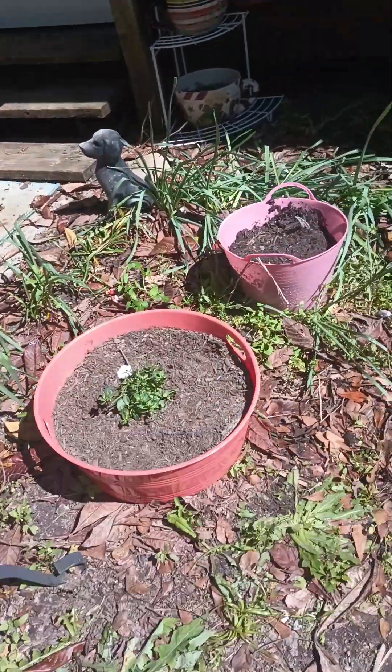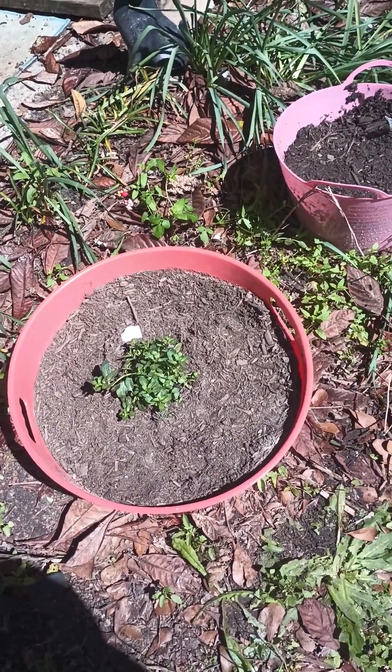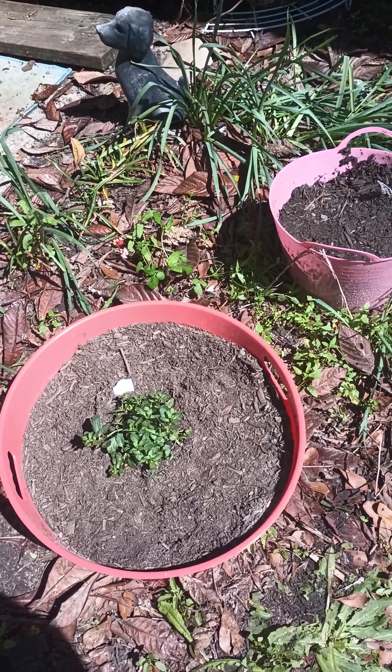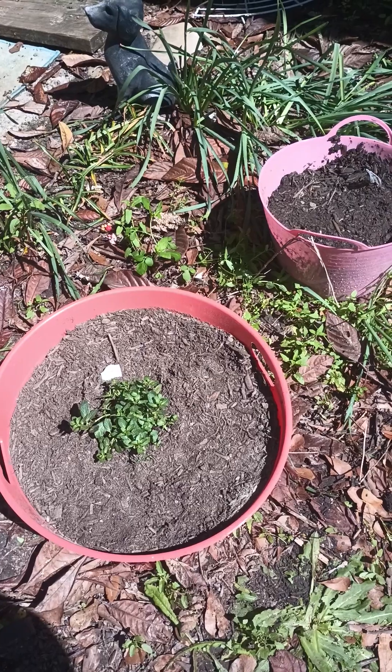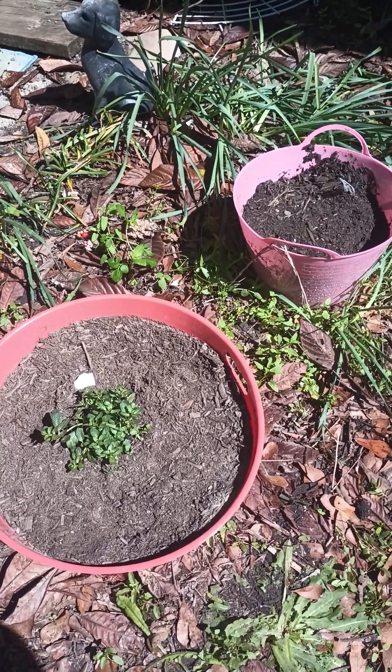I wanted to show you over here — I have a peppermint plant that my friend Paige bought me. My peppermint didn't make it last year. I wanted to show you that peppermint plant. Let's hope she goes.